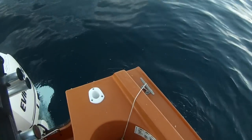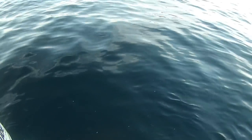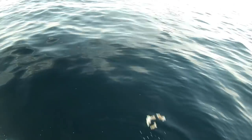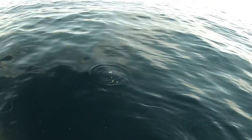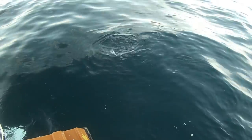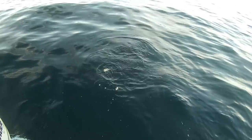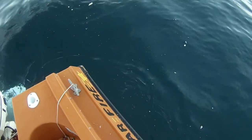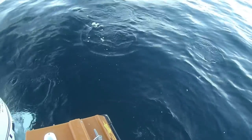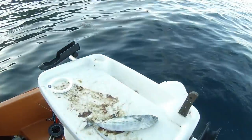Alright, just out here gonna catch a bit of bait — a few liveys. There's just slimies everywhere down here. Just chucking a bit of bread — watch this. Look at them, they're just smashing! Bait everywhere there. Look at it down there.